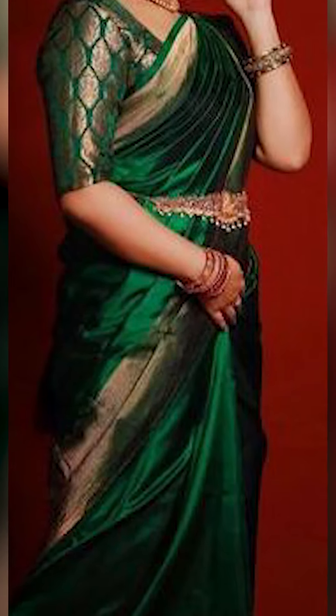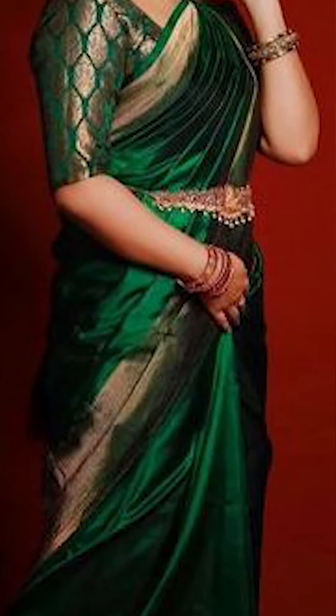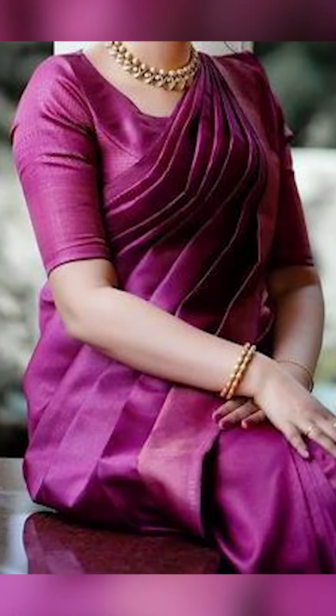Welcome to Fashion Students. Today in this video, we're going to be speaking about how to produce a sari and how it's going to go.